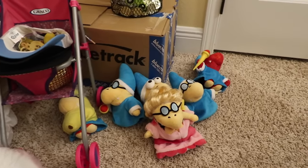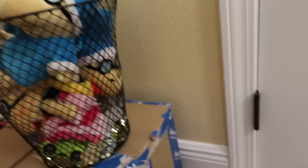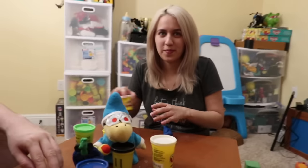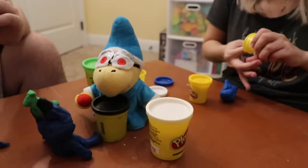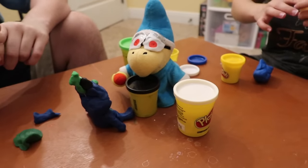What Cody's your favorite? That's a lot of Codies. Let's have a Cody Play-Doh contest — whoever can build the best Cody in 30 seconds! Build the best Cody in 30 seconds. But out of what colors? White, blue, and yellow.